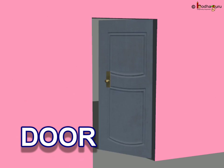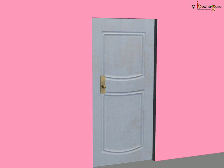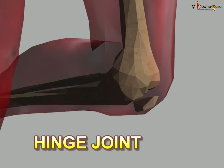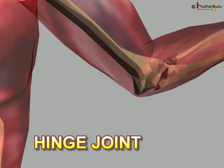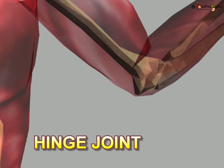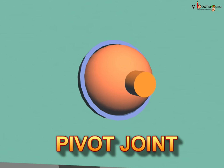The hinge joint works like a door on a hinge. It enables movement only in one direction. Knees, elbows, fingers, and toes have hinge joints. Let us see the pivot joint.